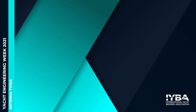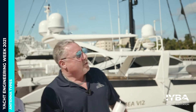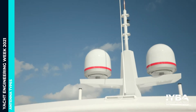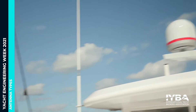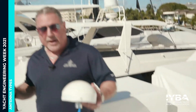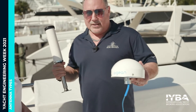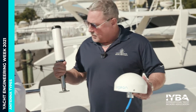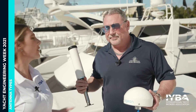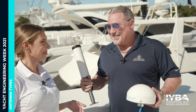Question number two: do all internet antennas look the same? We've got three options. It could possibly look like one of those domes, or one of the larger domes on the next boat over here. Or they could look like one of these two that I have in my hand. This one talks to the dock, this one talks to the 4G tower, and the domes talk to the satellite. So the answer is no — they don't all look the same.